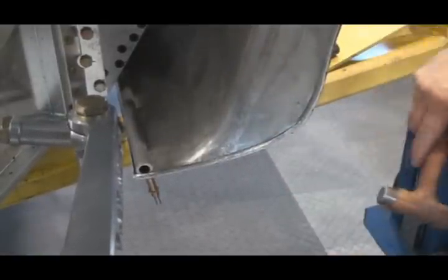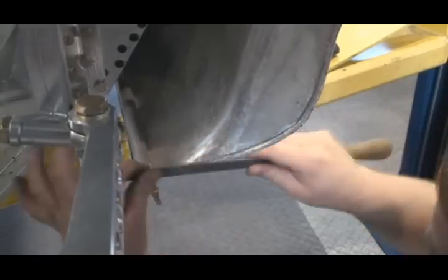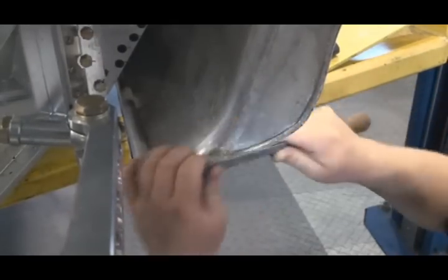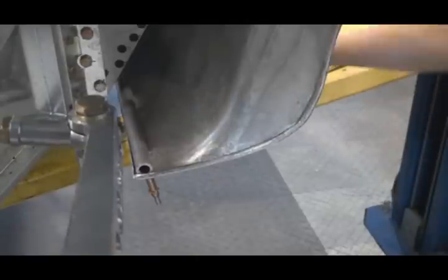I'm going to take the hammer and clean up a little bit of these lines so they look nice and clean, and the curves are nice and smooth. Clean up another little line here.